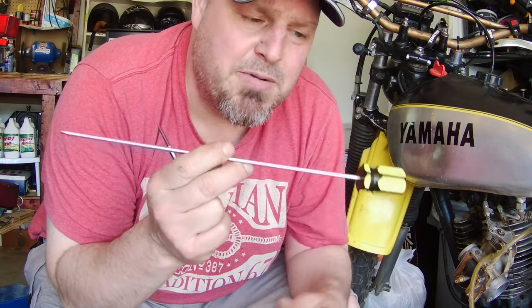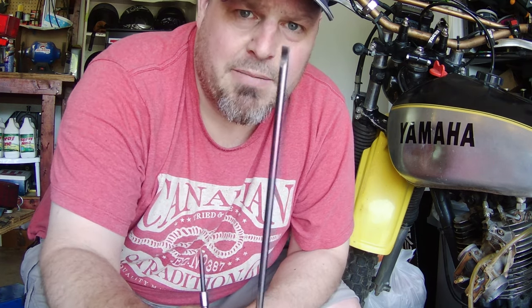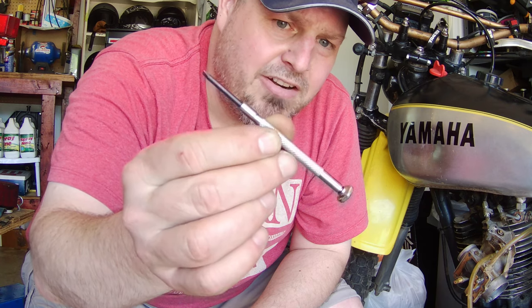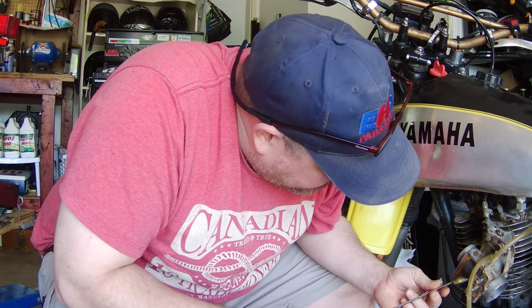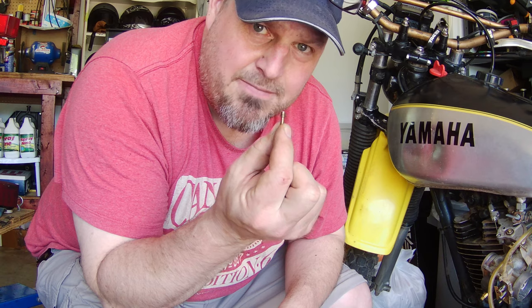This Motion Pro carb sync tool has a second part that allows you to adjust carb sync screws for multi-bank carburetors like your late '70s, early '80s inline four-cylinder Japanese bikes. But it's got a perfectly square tip, which is what you want for these jets in order to not strip them. You've got to make good solid contact with the slot that's in the jet. Now if this doesn't fit, one of these little mini screwdriver sets usually does. We'll try the big one first - and I think that's the right one for this jet.